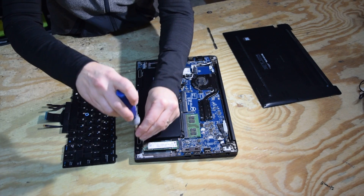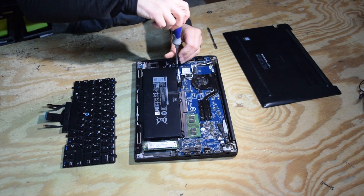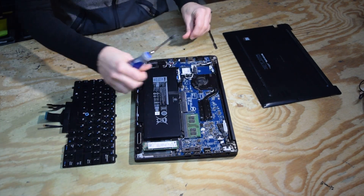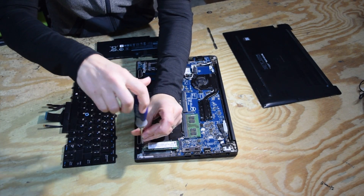Now you've got to take a few things off. We're going to disconnect the battery — just pull up on the connector. Then there are two screws that hold the battery in place; take those off. Now you've got the battery out.